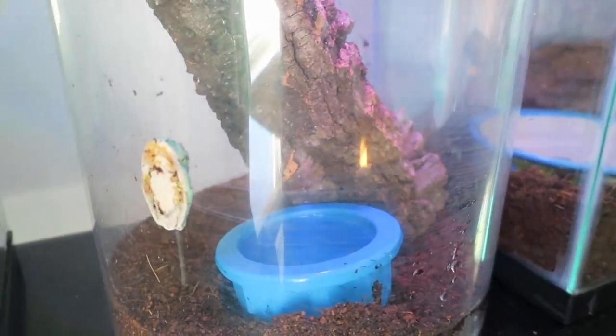Tank number 4 is the baby red-eye tree frogs' tank. It is 7 gallons and it is a cylinder.